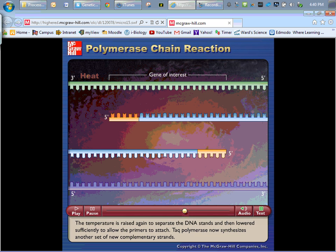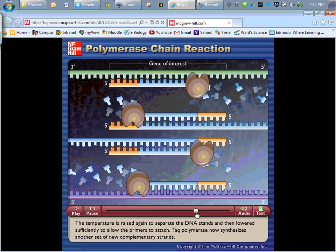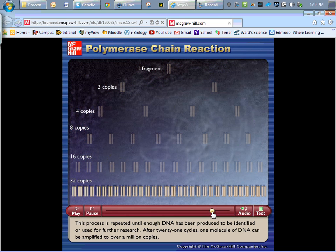You heat it again, they separate, breaking hydrogen bonds, and then you allow more primers to attach. Notice how this time we're actually going to get first DNA that is only the gene. The original two strands will remain being very long and unhelpful, and the second two strands will remain being longer than they need to be and kind of unhelpful. But at this point, we start making strands that exist only as the gene we want to look at.